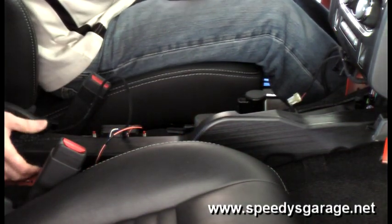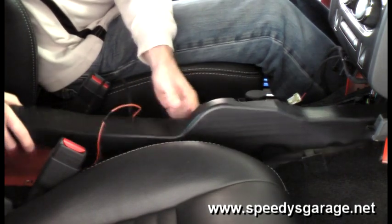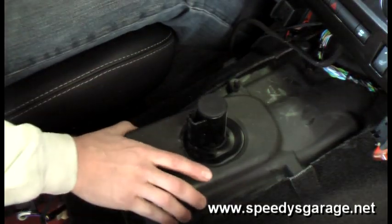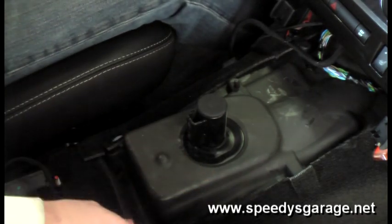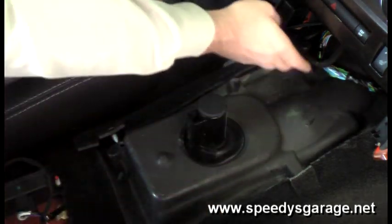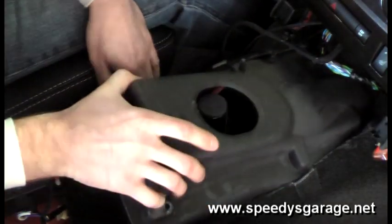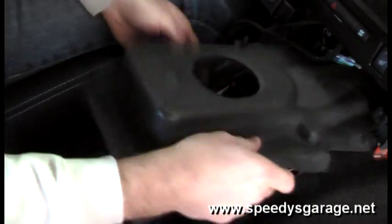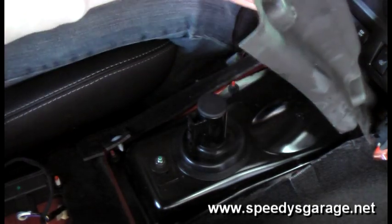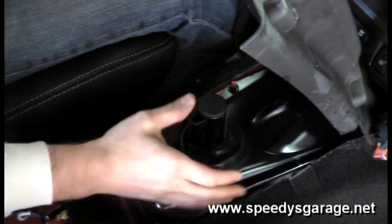Next, remove the rear AC duct by gently lifting up on it from the back and sliding it backwards. Now we need to get the rubber isolator boot out of the way — it's held in place by a couple of plastic tabs, just pop those out. There's also a wiring harness connected up here, wiggle that loose, and then it slides out from underneath the carpet. I'm going to leave it in place since I can access the tunnel cover pretty easy from here — one less thing to deal with later.